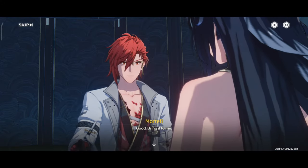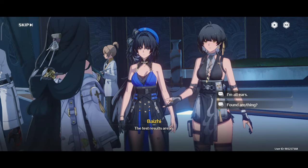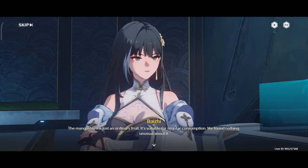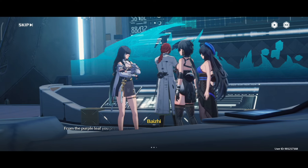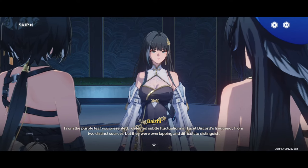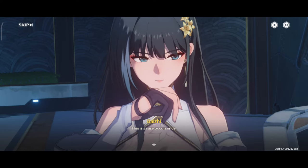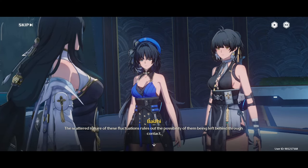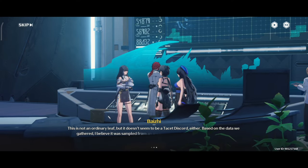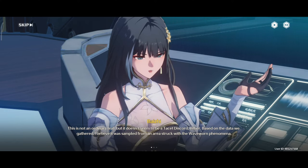Mr. Mortify? Good, bring it to me. The test results are in. The mangosteen is just an ordinary fruit, suitable for regular consumption — we found nothing unusual about it. From the purple leaf presented, I detected subtle fluctuations in tacit discord's frequency from two distinct sources, but they were overlapping and difficult to distinguish. This is a rare occurrence. The scattered nature of these fluctuations rules out the possibility of them being left behind through contact. This is not an ordinary leaf, but it doesn't seem to be a tacit discord either. Based on the data we gathered, I believe it was sampled from an area struck with the wave-worn phenomena.